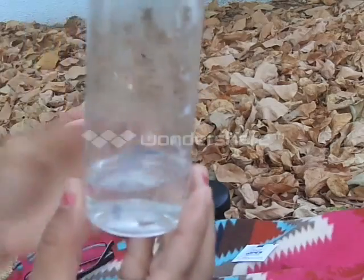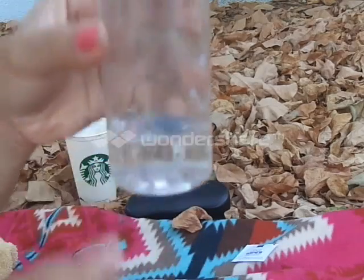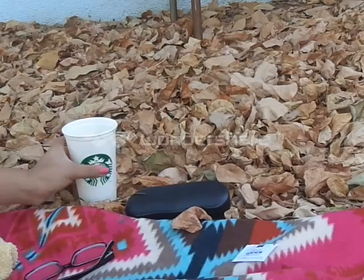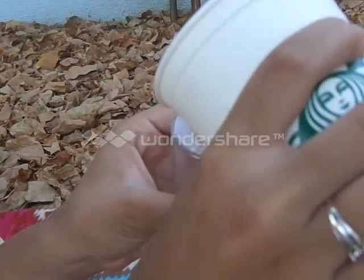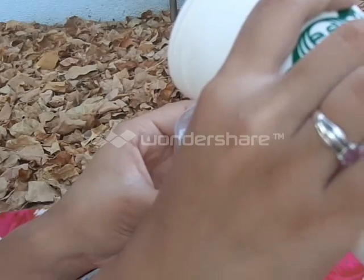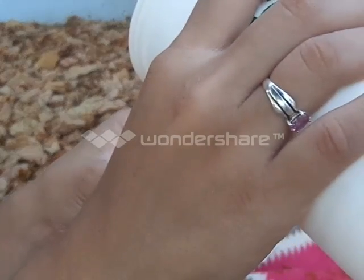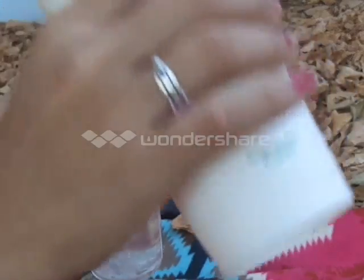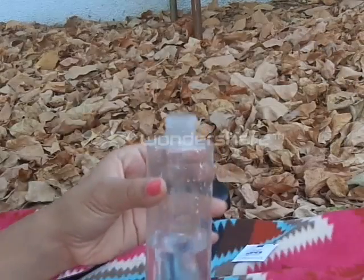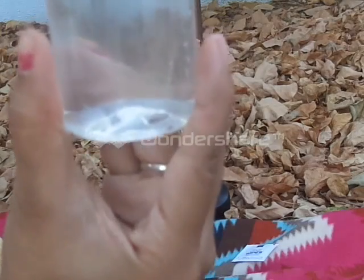This lasts for a long time. You pour at least half the rubbing alcohol, and then you're going to mix it with water. I'm going to pour the water in next using my lovely Starbucks cup. Pour the water until it gets at least to about this level.